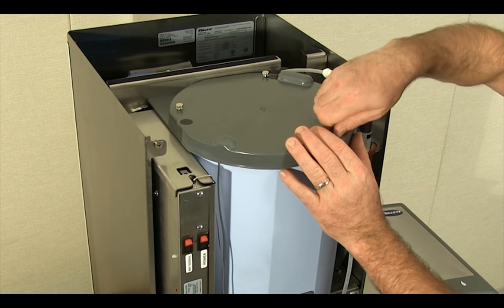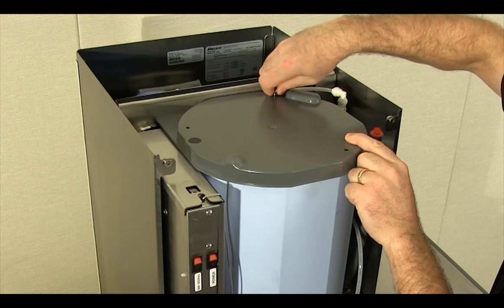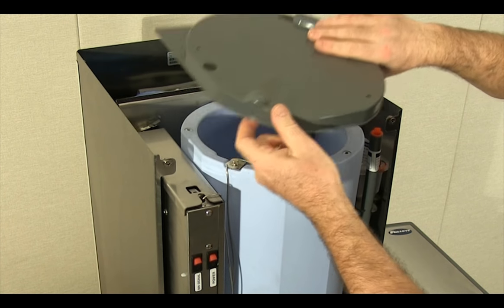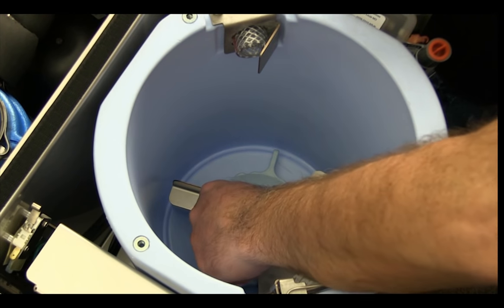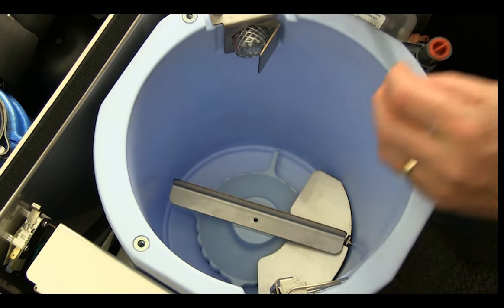The lid of the ice storage hopper is secured to the hopper by three knurled screws. Removing the lid opens a safety switch, cutting power to the dispense motor. To remove the ice dispense wheel, the baffle above the dispense opening must first be removed from the ice storage hopper.